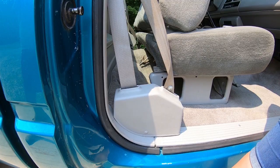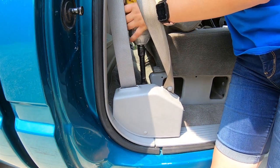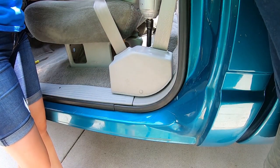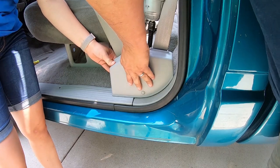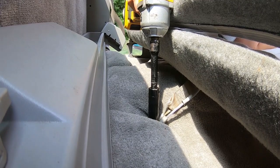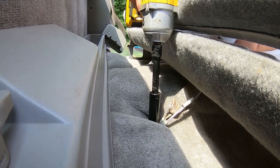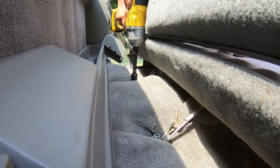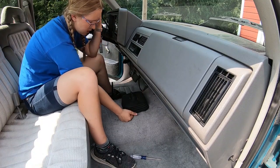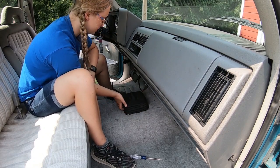Now we're going to be attaching the seat belt. We're attaching the buckle parts of the seat belt to the floor. We put the lower boot on underneath here, and then we put this boot on and used all the little holes under here as a template for where to drill the holes in the floor.